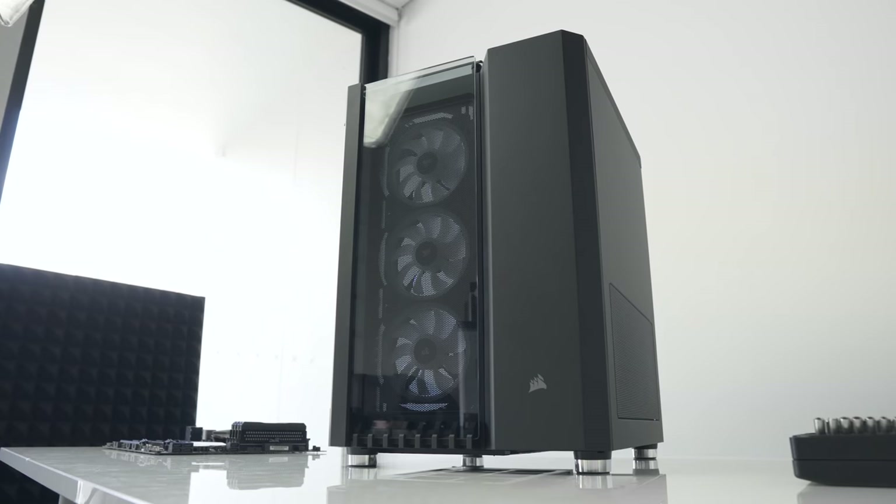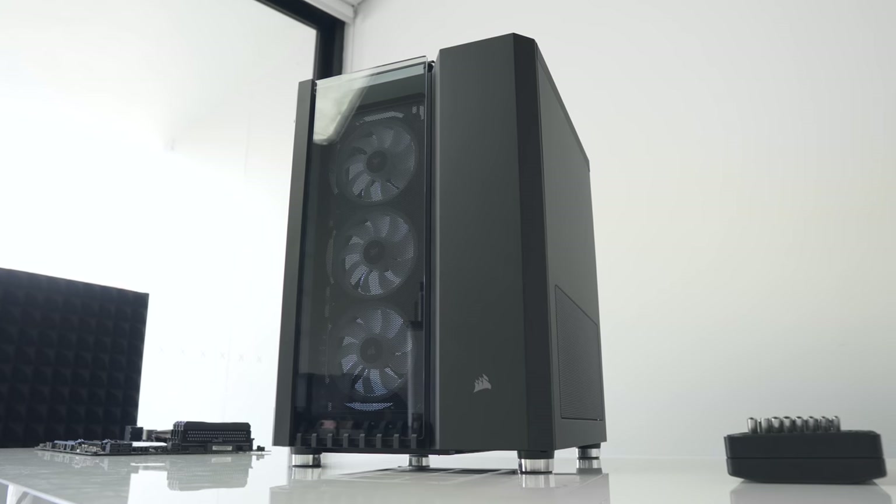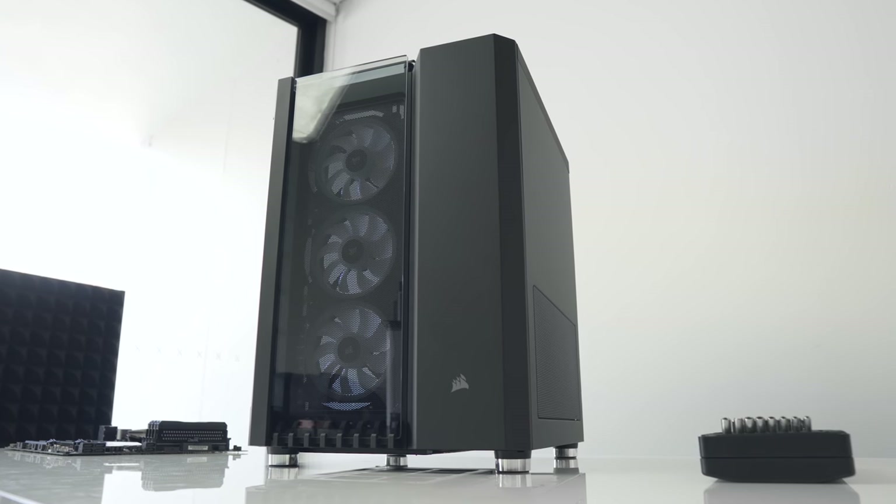Today we're going to see what's on offer for this larger enclosure in terms of water cooling support, take a look at hardware compatibility and clearances, and as usual test airflow and system thermals.